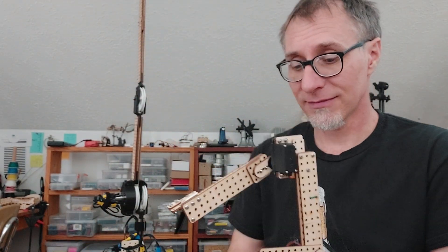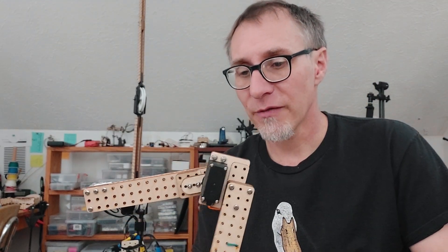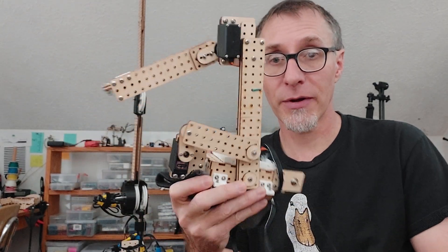So the YouTube algorithm says robot arm servo motor - it's a popular topic, I'm sure we've all searched it. Any nerd that wants to build a robot has looked up robot arm servo motor.